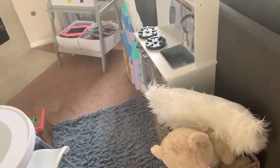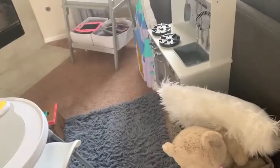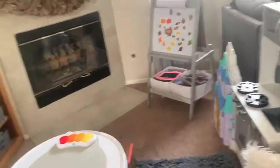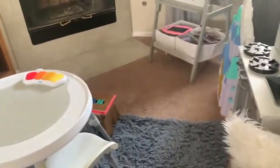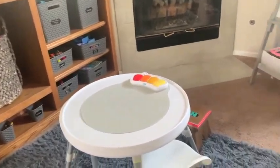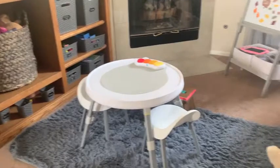Hi guys, welcome back to my channel. Double clean and decorate with me. This one is going to be Brooklyn's little play area, and as you can see she already put up some leaves, some little clings. I am going to clean and straighten everything and then we're just gonna go straight to kind of Halloween decor because she's three and that's what she wants. So that's what we're gonna do for this area.